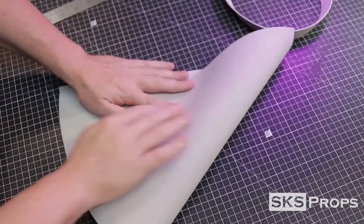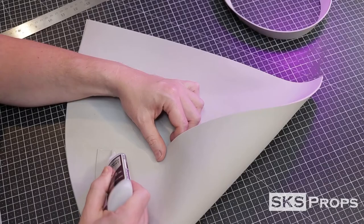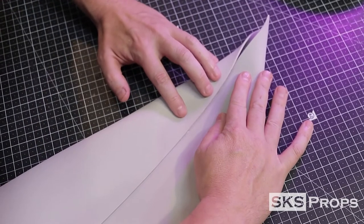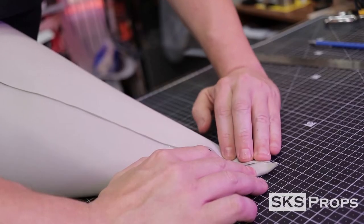We're going to glue together our quarter circle to make the cone. To adhere the foam together, I'm using Bob Smith's super glue. I'm starting at the edge and slowly working my way up. You want this seam to line up as neat as possible, all the way up to the tip of the hat.